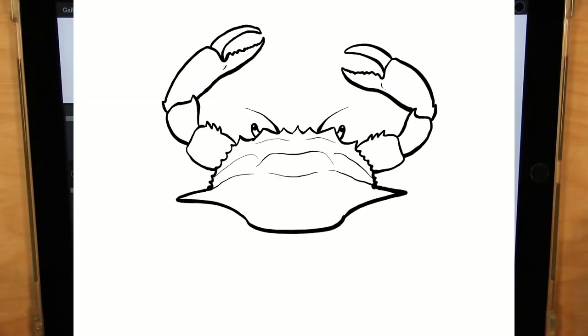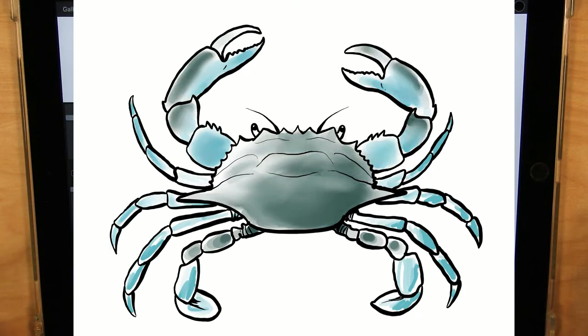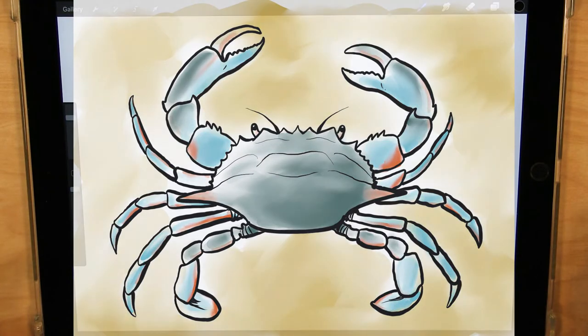Hey everybody, it's John from the Gloucester Library, and for today's Let's Draw, let's draw a blue crab. Alright, let's get started.